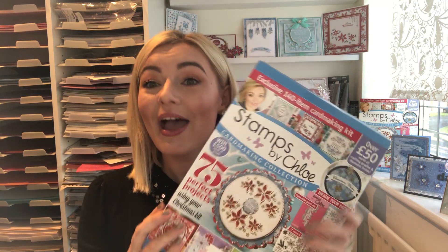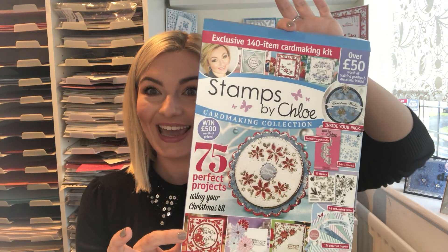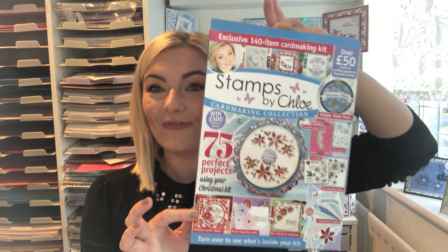Hi everyone, this is Chloe from Chloe's Creative Cards and I am super excited to be back on Hochanda this Friday launching a brand new one-day special at six o'clock. This is what you have all been waiting for — this is issue two of the Stamps by Chloe box kit.